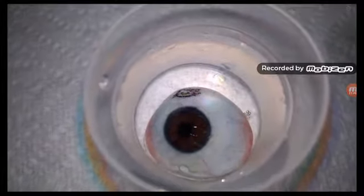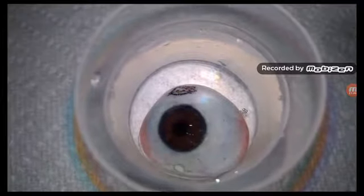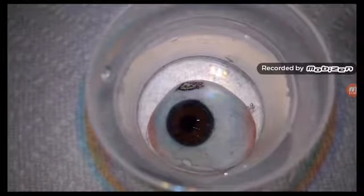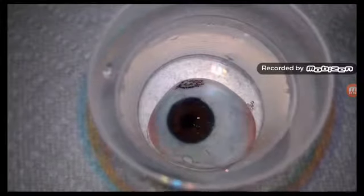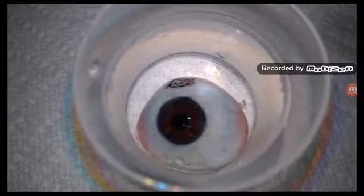I just wanted to show you all the intricate details of a prosthetic eye, like those little red veining. Some doctors will use little red fibers, some doctors will hand paint these. There's just a lot of work that goes in to make your prosthetic eye look natural.